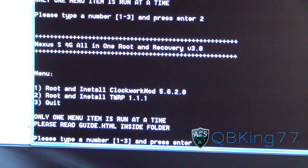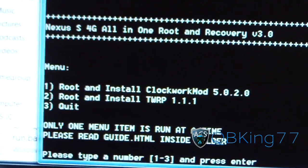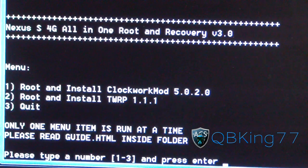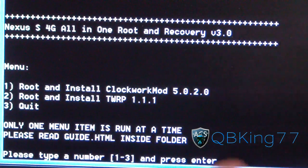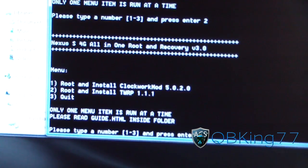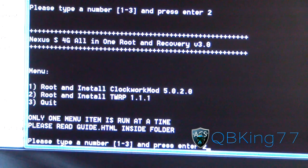Now you have more options. It says Nexus S4G all-in-one click root and recovery. You have options whether you want to install ClockworkMod or install TWRP Recovery — these are two recovery options. Both pretty much do the exact same thing; one is probably more user-friendly. I'd recommend TWRP, but it really doesn't matter. If you're familiar with ClockworkMod, install ClockworkMod. If you're not familiar with either, I'd say install TWRP.